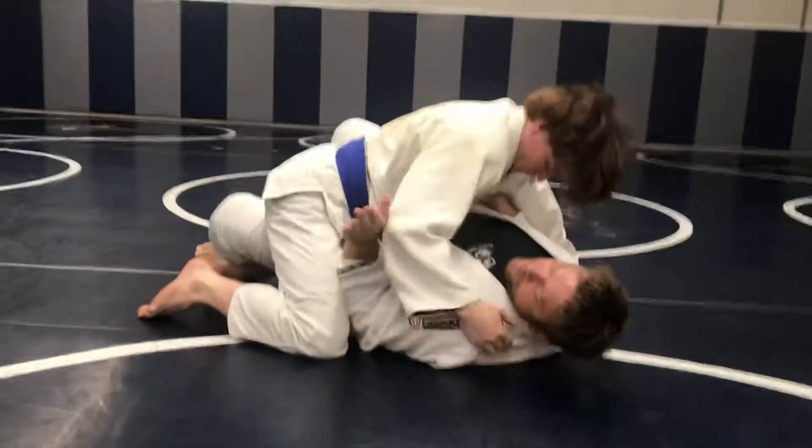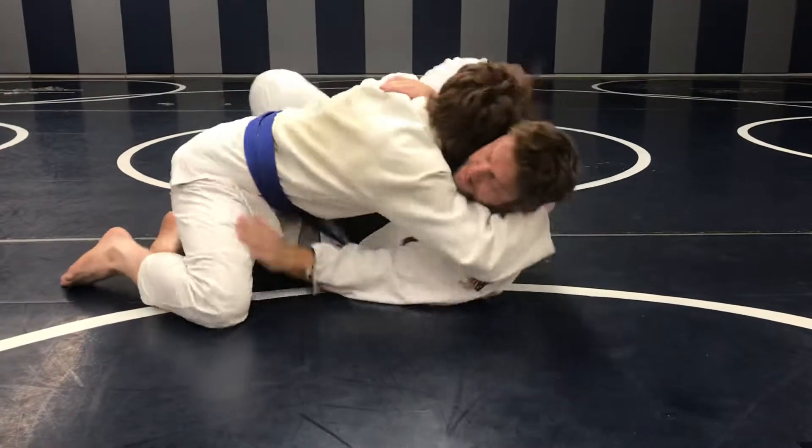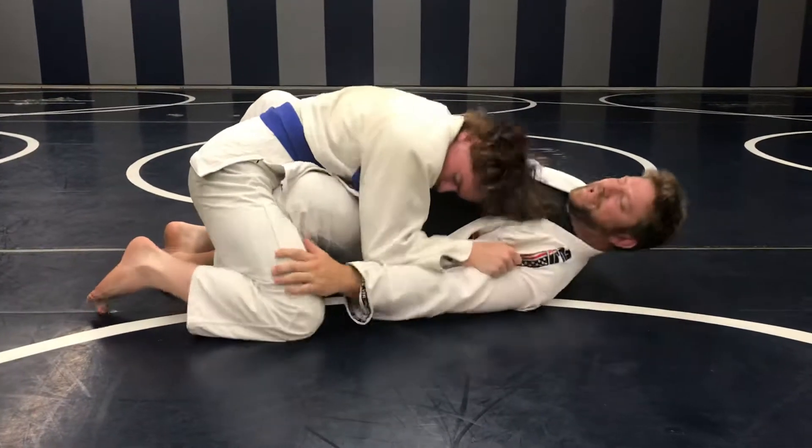Now I'm going to take this elbow and put it right here. He still has pressure on me, but now I'm going to shrimp — shrimp — and bring this foot up. I still have pressure, I can't get out.